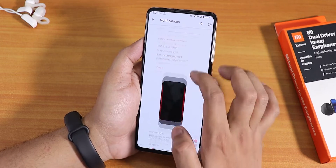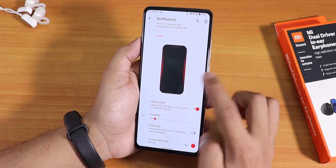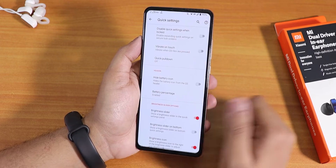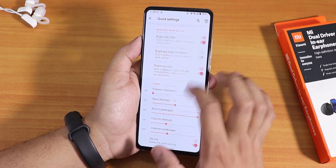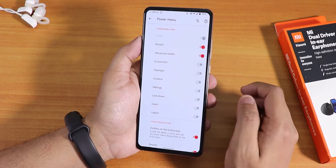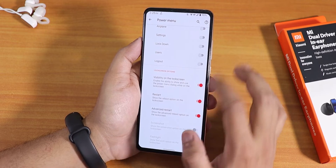In the notification panel there's heads-up, ticker disabling, battery charging light, and edge lighting — I've set it to red, which looks cool. You can adjust ambient display brightness to save battery. In the quick settings panel there's vibrate on touch, quick pull-down, battery icon, brightness slider, column and row customization, and a quick setting footer text option. The power menu has advanced reboot so you can reboot directly to recovery or fastboot.